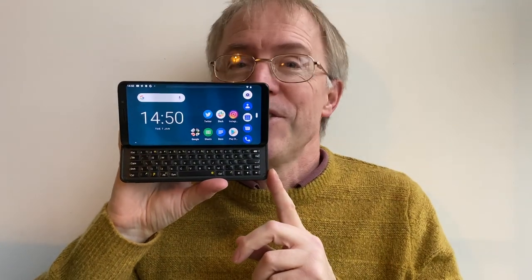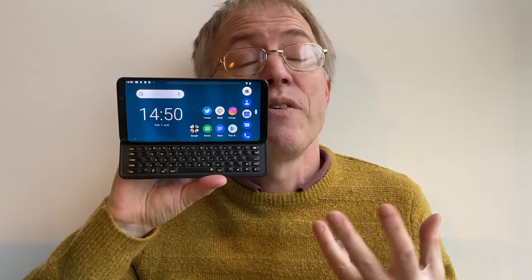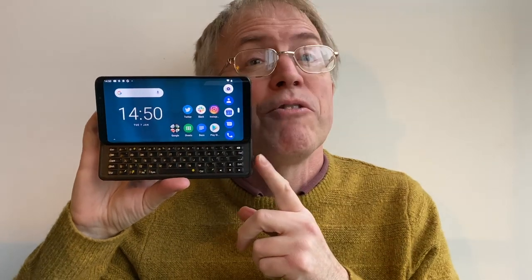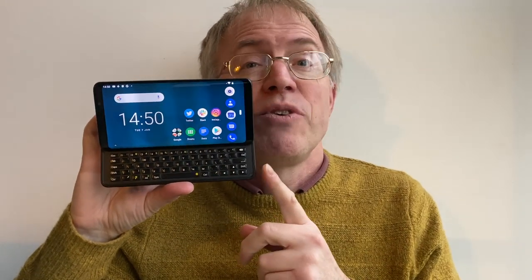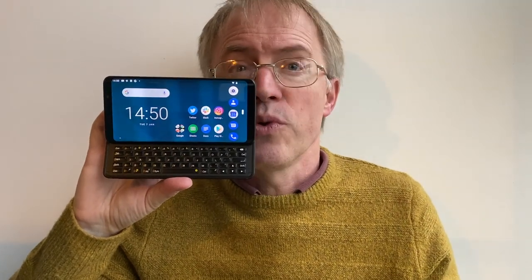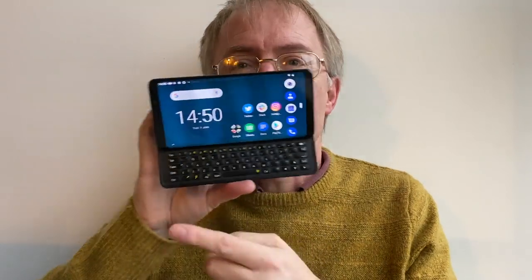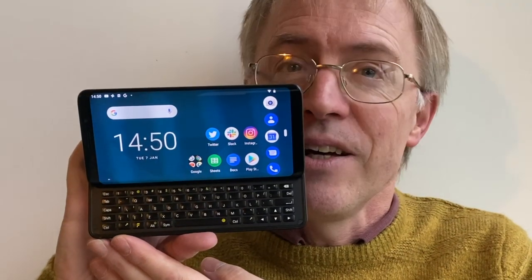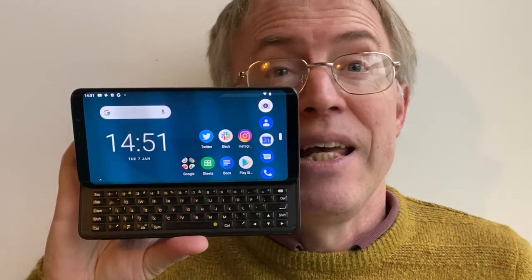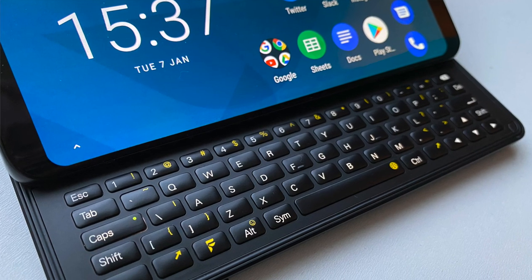It goes without saying there's no waterproofing here — just way too many mechanical openings internally. There's also no Qi charging, but that's down to the device already being 14mm thick. The 3200mAh battery seems to get through the day and there's Quick Charge 3.0 support. The keyboard has some nice touches such as a caps lock LED and full backlight, though the backlight is kept at relatively low intensity so as not to drain too much power. If you never use the Pro 1 in low light, you can actually disable the backlight completely.